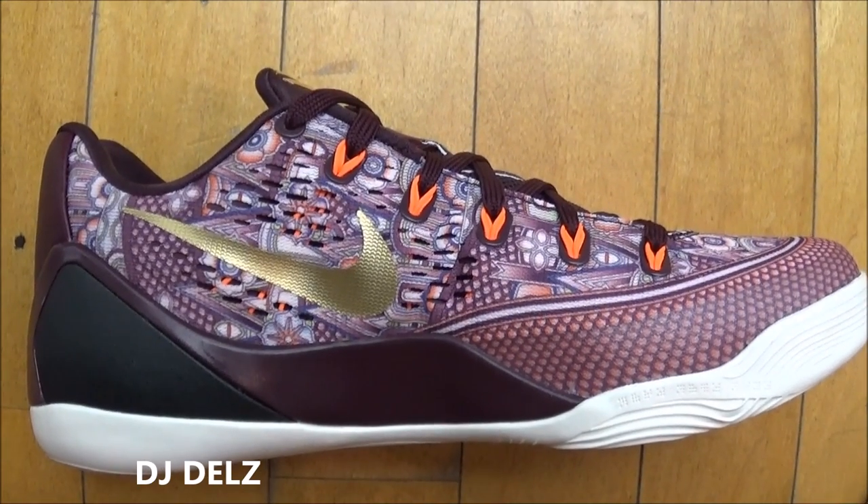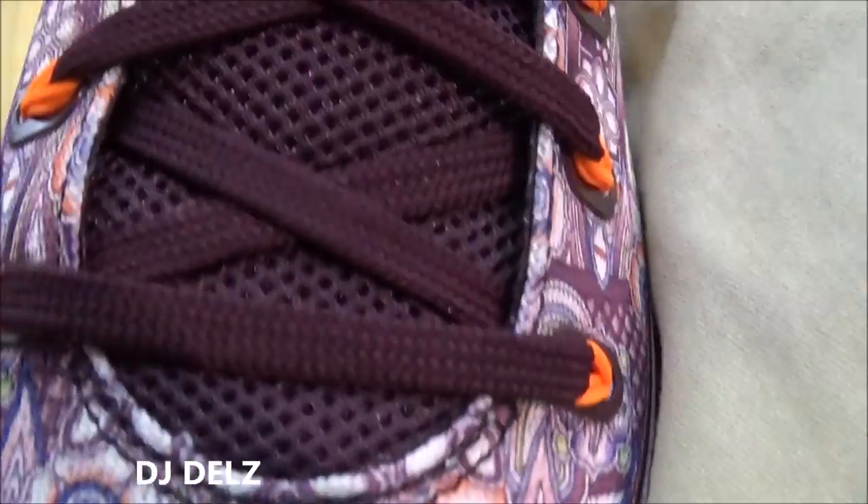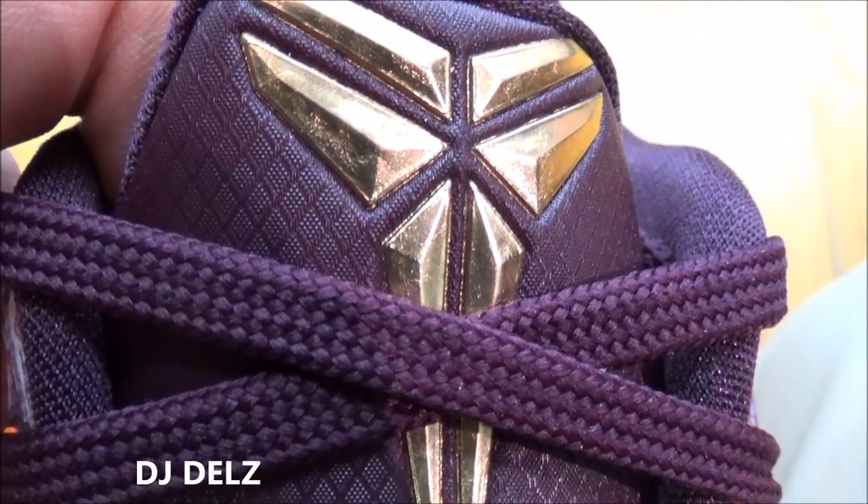Check it out. Bird's Eye View style on the toe box, going up. Merlot laces, Merlot tongue, and as you can see, this logo in gold that pops like crazy.